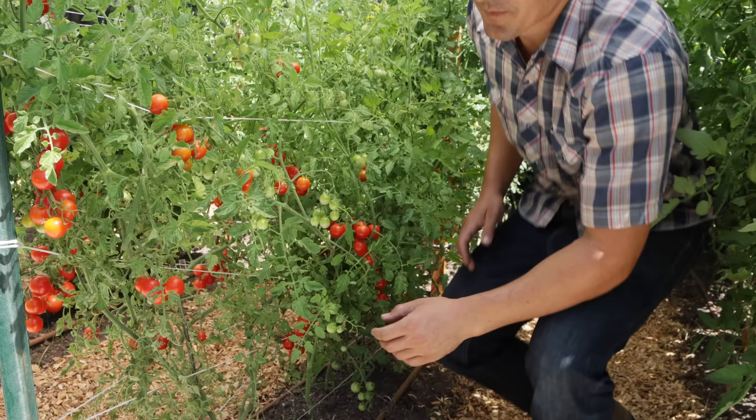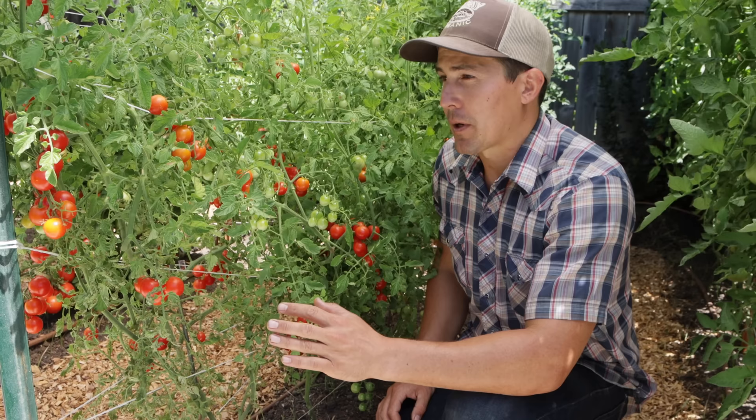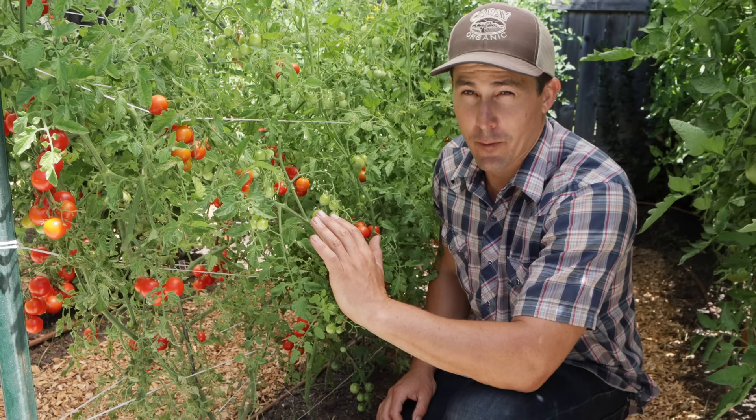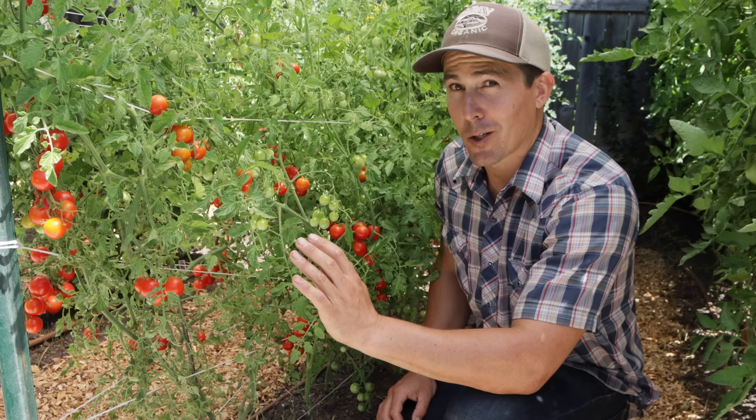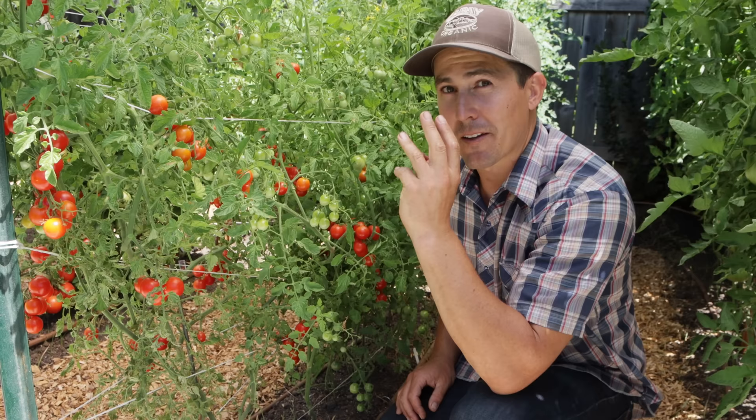This is my row of cherry tomatoes — I've got four different varieties in this row. This one is called Favorita, and it's probably the least common variety I grow. I get the seeds from Johnny's Select Seeds and I've never seen it as a seedling at a nursery, but it's one of my favorite varieties because not only is it delicious, it's highly productive. I snack on these every single day and there are still tons of them in here.